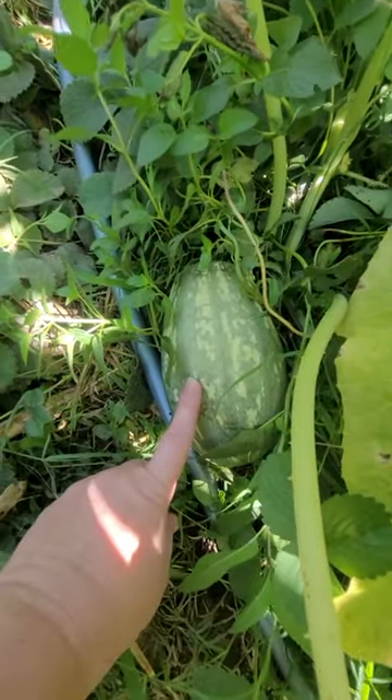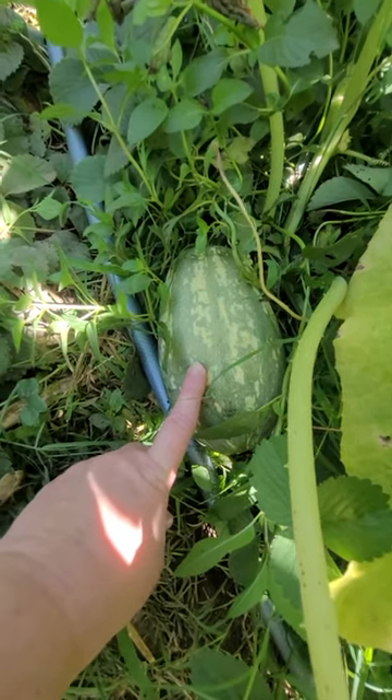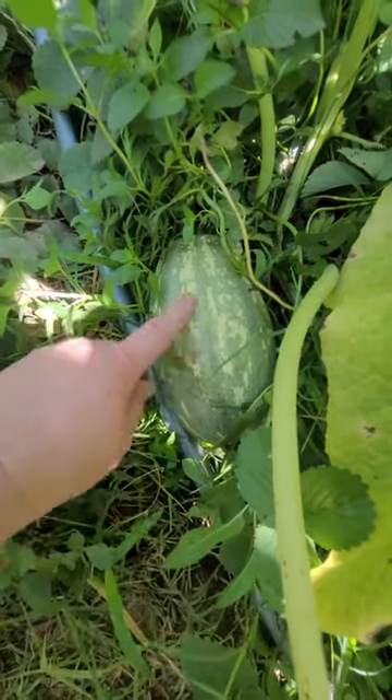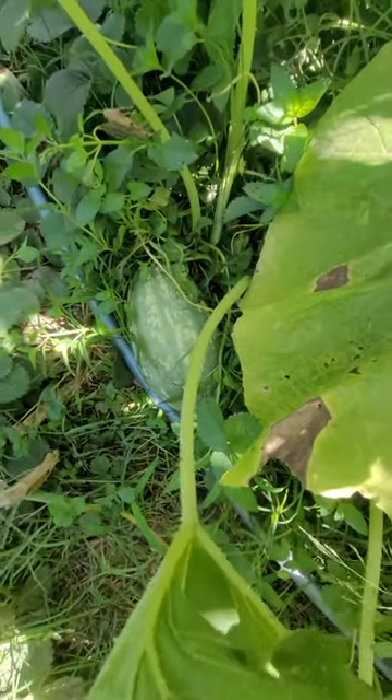When I ordered the seeds, the seed pictures showed them as yellow. So I was a little taken aback when I saw them growing with green. Then I did some more research and saw that they are green like this. So this is Sugar Ready squash.